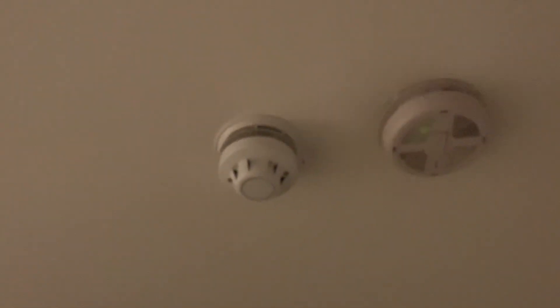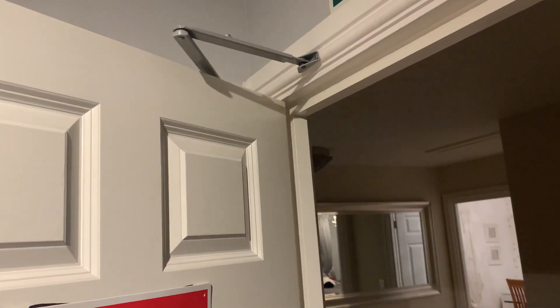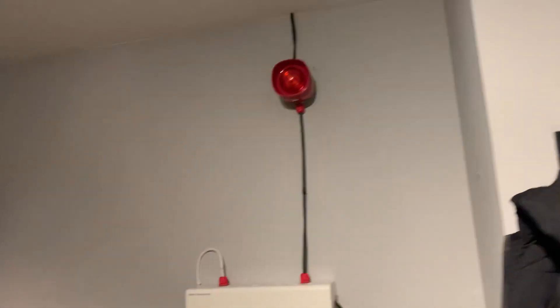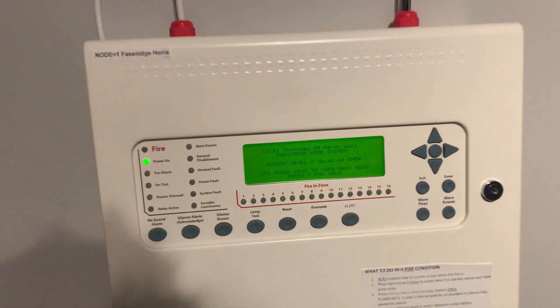Just shut the door. A little bit out of sync. There we go. So that's the sounder test. Now it's going to reset and we're going to test the optical in the rear bedroom.